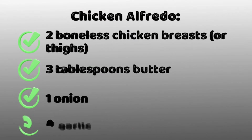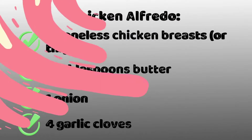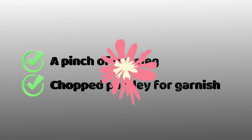What we'll need is two boneless chicken breasts or thighs, three tablespoons of butter, one onion and four garlic cloves. We'll also need half a cup dry white wine, one and a half cups heavy cream, 250 grams fettuccine, and one cup grated parmesan. Finally we'll need a pinch of nutmeg and chopped parsley for garnish.